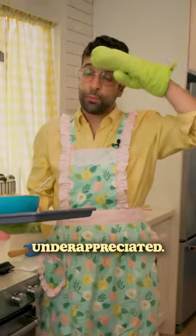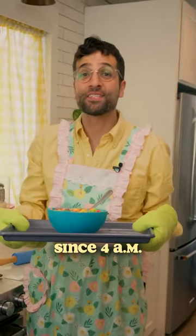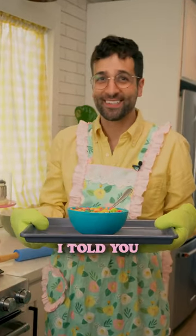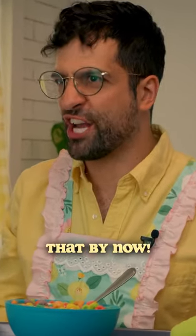I'm so overworked and underappreciated. Hi there, it's me, Johnny Cakes, and I've been up since 4 a.m. working my little buns off to make my husband a nourishing breakfast before he takes off for work. I told you, I just need a bowl of cereal. You didn't have to bake a whole cake that looked like one. This is what I do! You should know that by now!